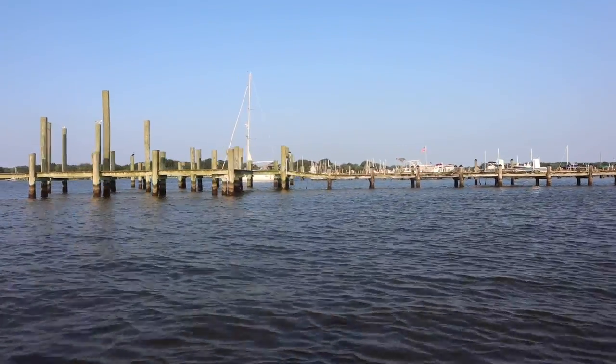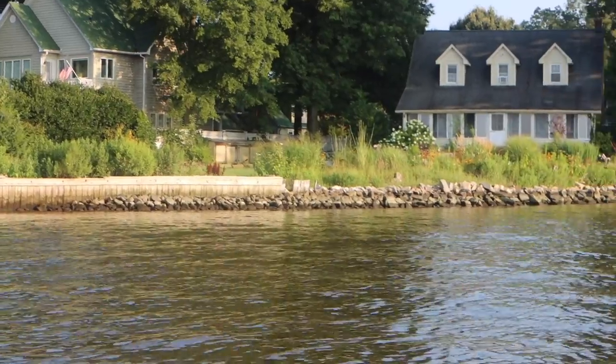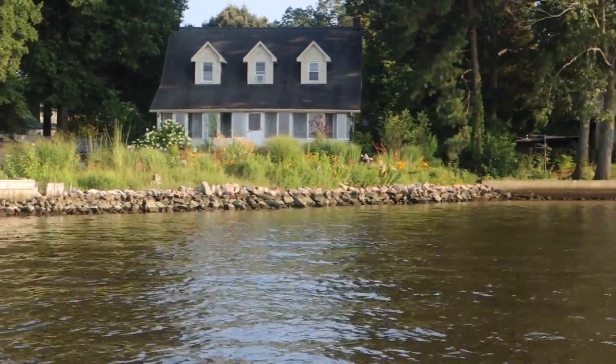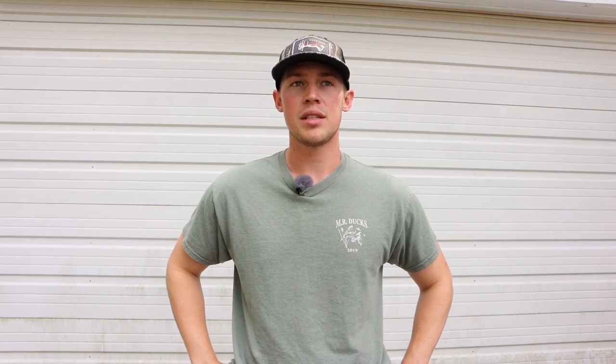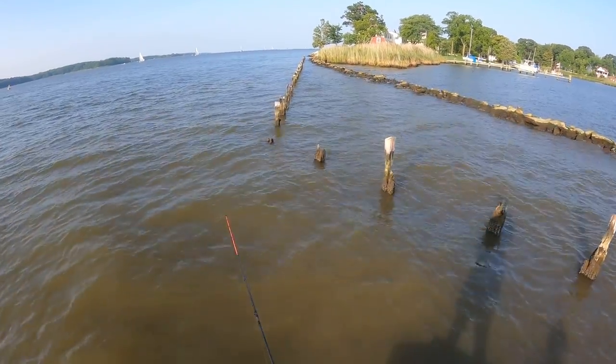When we go perch fishing in the summer months, we're typically targeting these fish in the shallows. We're going to be looking for docks, old pilings, rock jetties, any type of near shore structure that these fish will be schooling around. When you fish the rivers, there are a lot of docks and these fish aren't always going to be on all of them. We've found that they tend to congregate near the older docks — pilings that look old, worn, dilapidated — those are the areas you want to key in on.